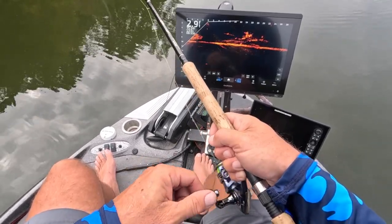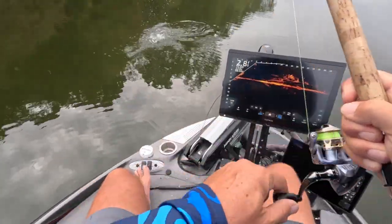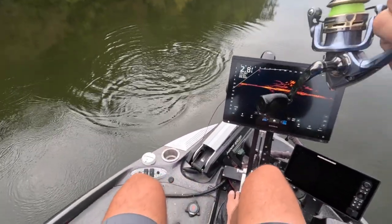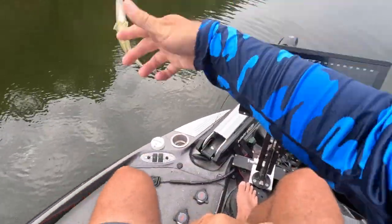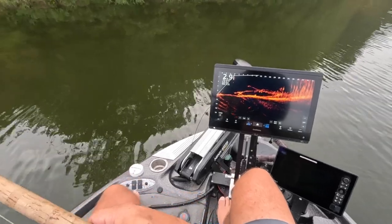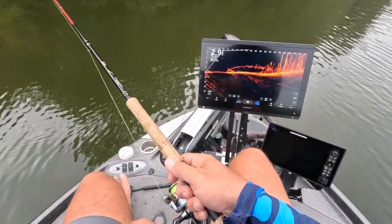Here's a smaller one, but hey — that's a lot of fun. You could fill up a live well quick of little eaters for sure. Check out those guys way up there shallow. There it is, right in the middle of it.